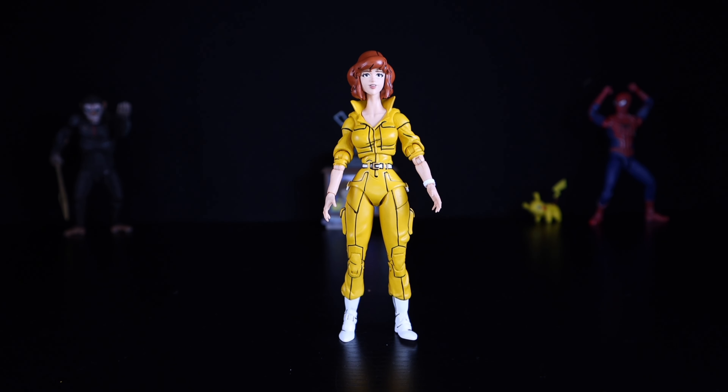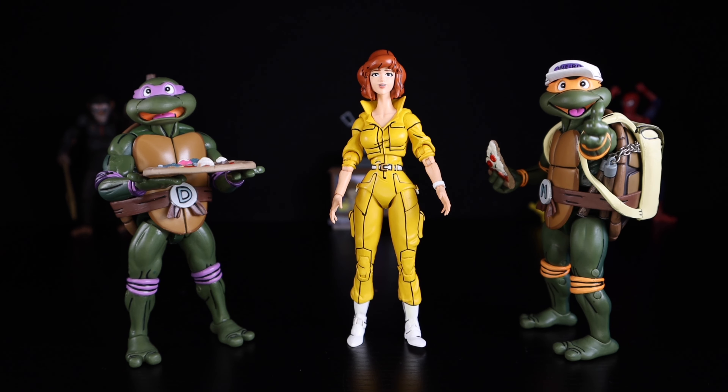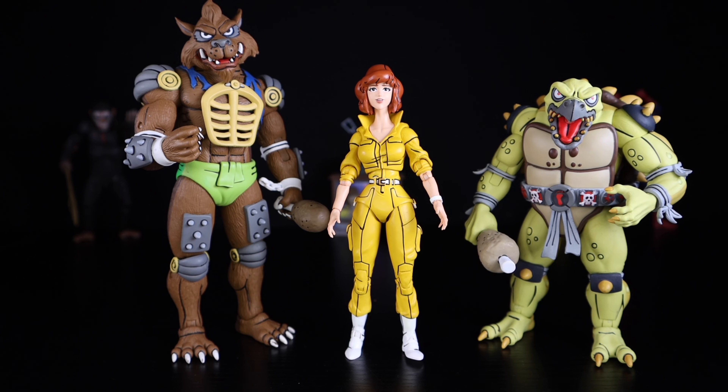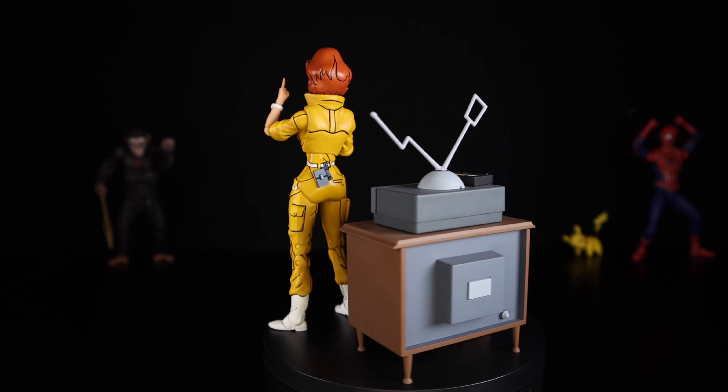Now getting a quick look at some size comparisons: here we have April O'Neil next to NECA Master Splinter and Raphael. Here she is next to Mikey and Donatello. Here she is next to Leonardo and all the baby turtles. And last but not least, here we have her next to Toka and Razar.